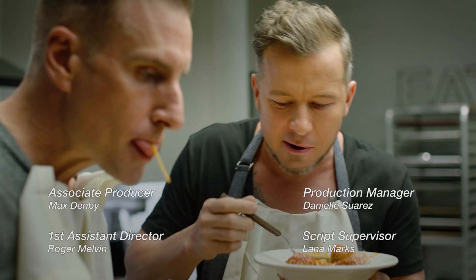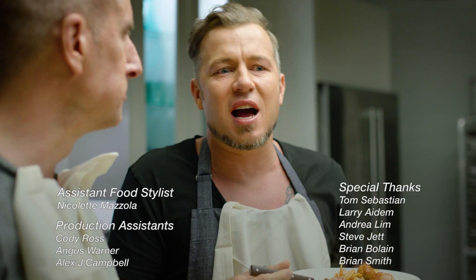Very good meatballs, huh? Do the cheese. That's only telling you what I know. For new episodes, recipes, and more, visit LStudio.com.